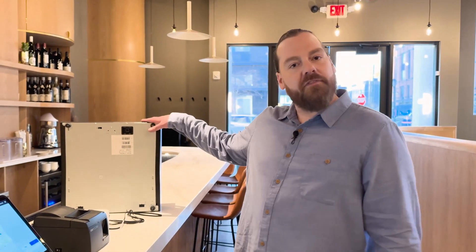Hi, I'm Johnny from Square. Today I'm going to teach you how to connect your USB printer and your printer-driven cash drawer to your point-of-sale system. This is important if you want to allow your customers to have paper receipts for their transactions and also to take cash sales. So let's get started.